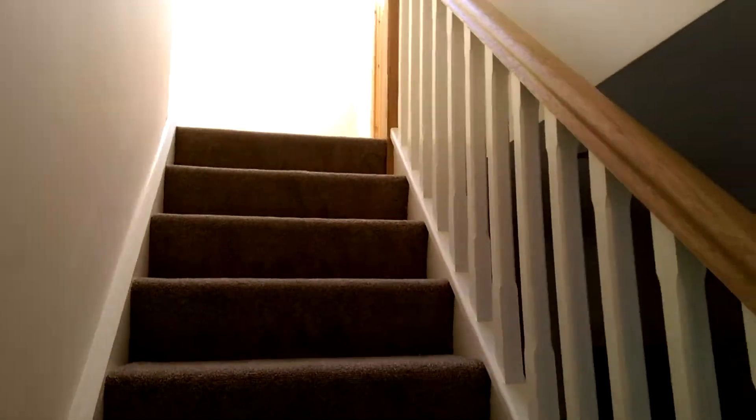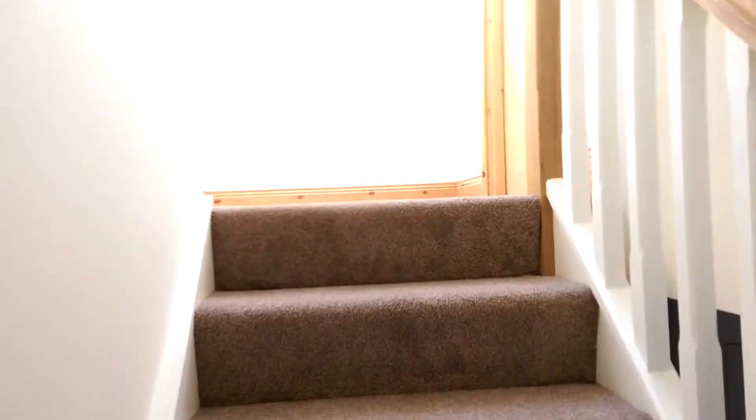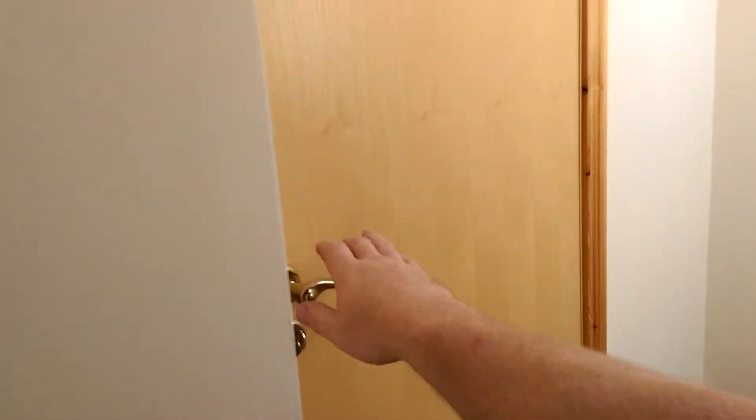There is a nice Velux window at the top of the stairs. It's a very big bungalow, so one side of the attic is just through to store — the original type of storage space with an insulated door.